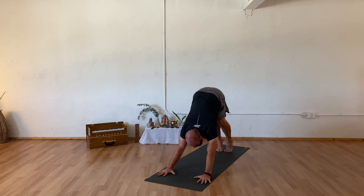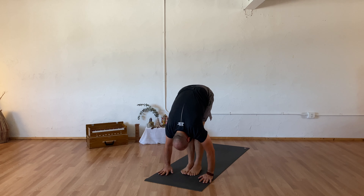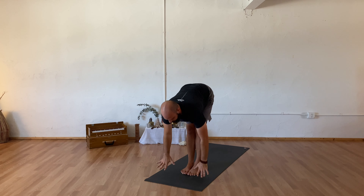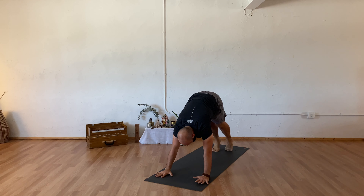Inhale rising high into your toes, exhale step or float your feet to meet your hands. Inhale halfway up, exhale to fold. Inhale sweeping your arms overhead reaching tall, exhaling hands to your heart center. Inhale sweeping your arms overhead, exhale forward fold. Inhaling halfway up, exhale step or float to your chaturanga. Inhale upward facing dog, exhale your downward facing dog.